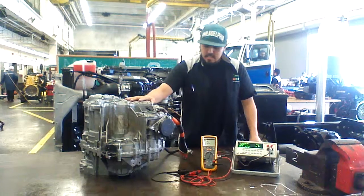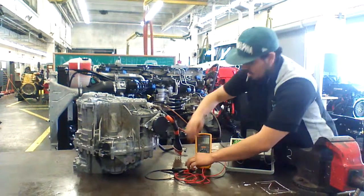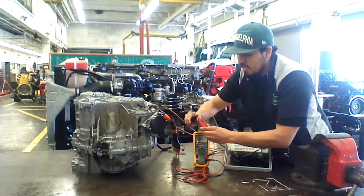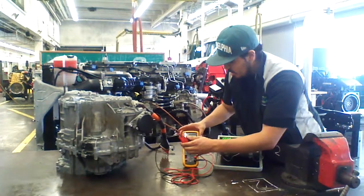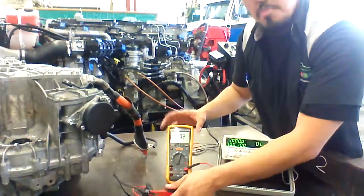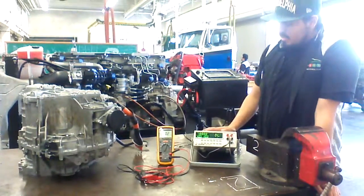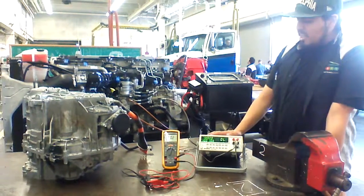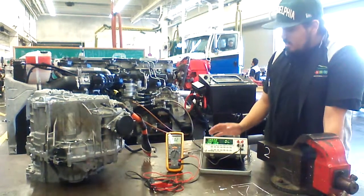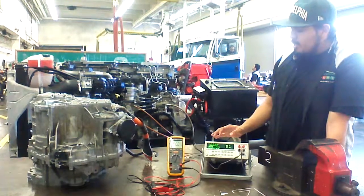Before we start testing, make sure you check your meters before you begin. As you can see, this one has 200 milliohms, so it's probably no good. This machine is a specialized meter which gives you a precise reading of resistance. It's called the impedance meter.